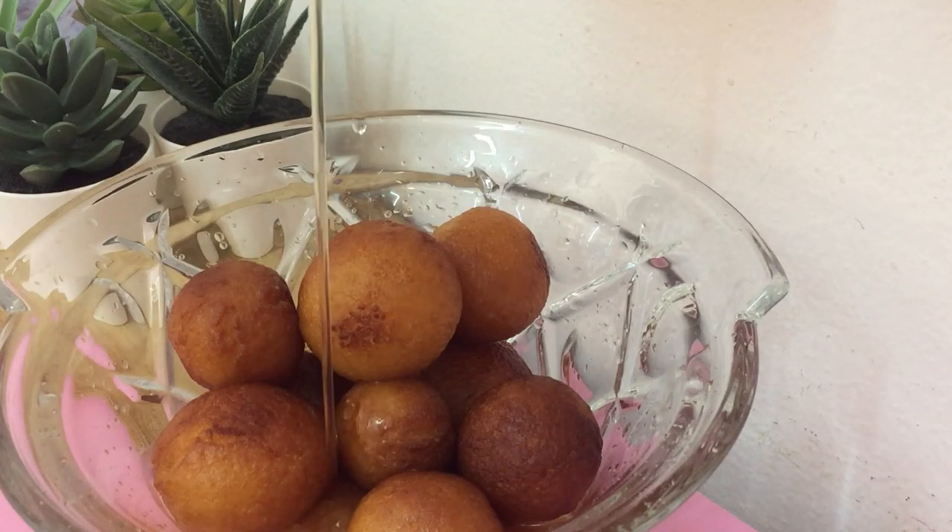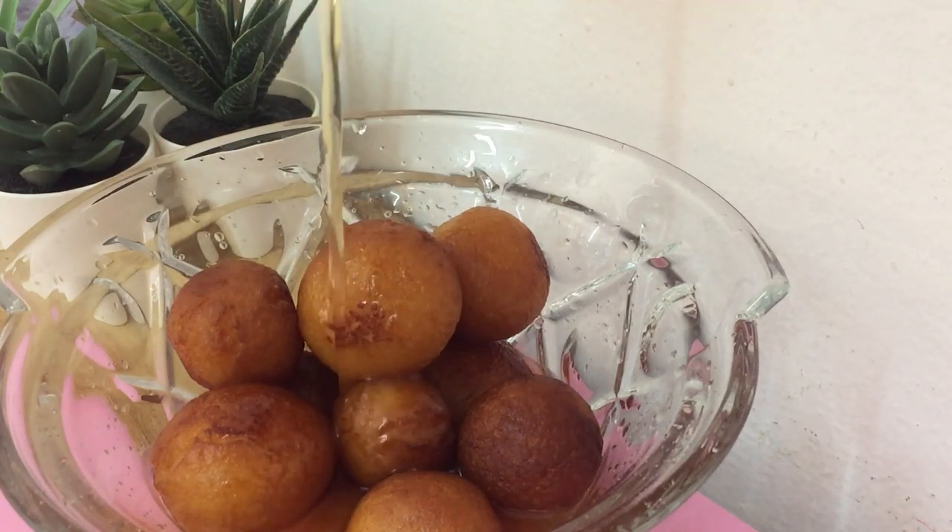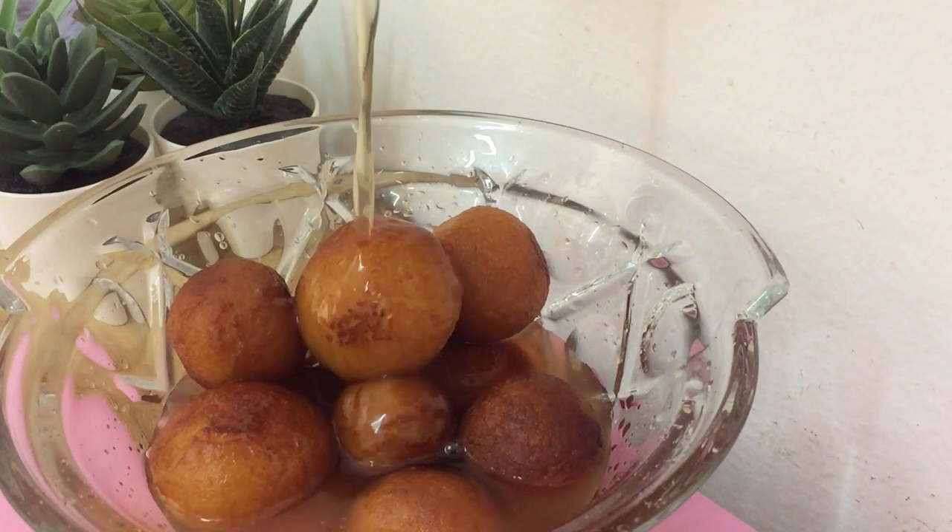Now the gulab jamun is ready to be served. Try this recipe and enjoy the taste with your kids.